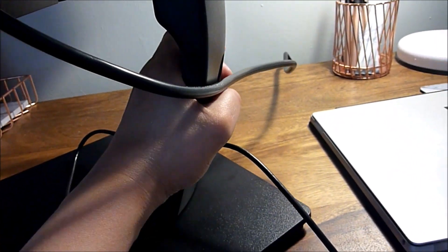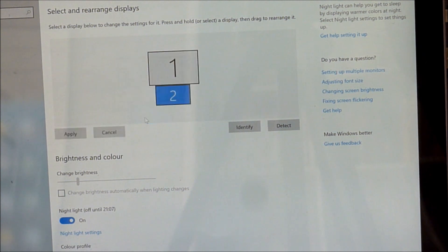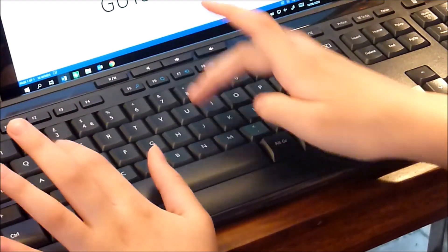The monitor can also be tilted forward and back and can be raised or lowered, which is good. On my Surface Pro I'm going into the settings to position the monitors how I like it, to allow me to move my mouse between both screens. That's it — everything is all set up and ready to go.